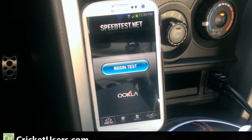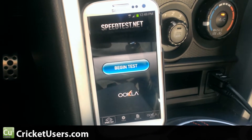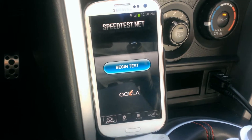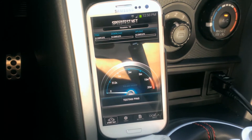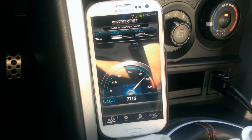Hello everyone. This is Chris with CricutUsers. I'm traveling around Houston and right now I'm on the outskirts, actually on Highway 6 if you're familiar. It is one of the last loops in Houston — pretty far out. Doing a 4G LTE speed test with the Cricket Wireless Samsung Galaxy S3. We'll also be going to downtown so we can see if any of the speeds are better there.